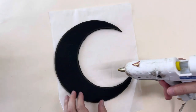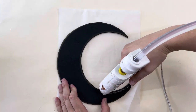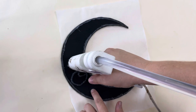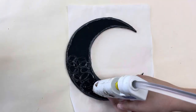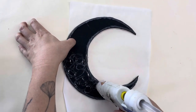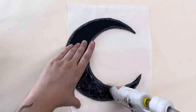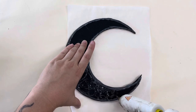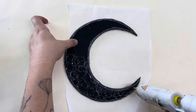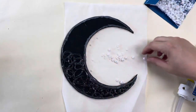Now grab your hot glue gun and use the glue to create some texture on the surface of the moon. I was thinking about the craters of the moon, but rather than trying to do anything perfect, it's going to look great if you just do some random overlapping squiggles and swirls. As you add more texture and paint it later, it's going to look amazing — so just don't stress about this step. You can also interpret this completely differently and do an intricate design, or even write something using the glue. Just have fun with it.